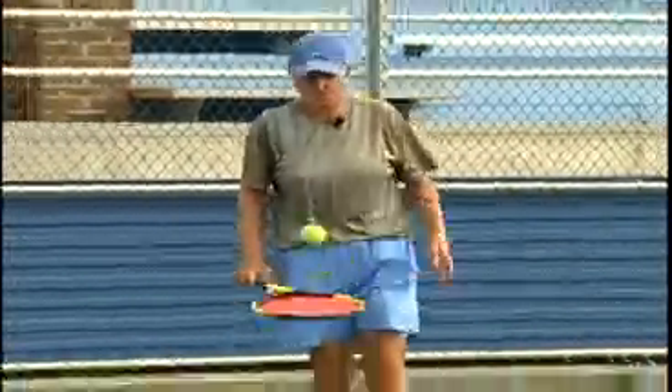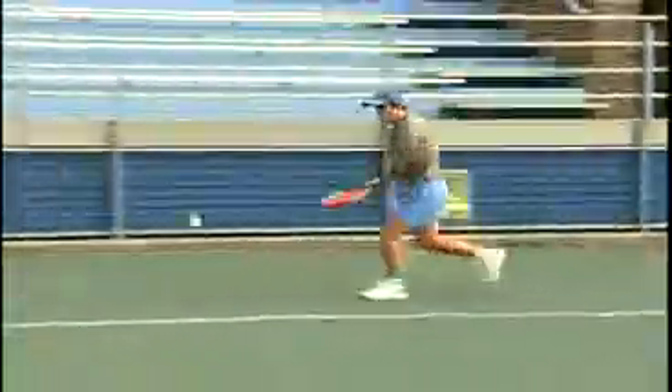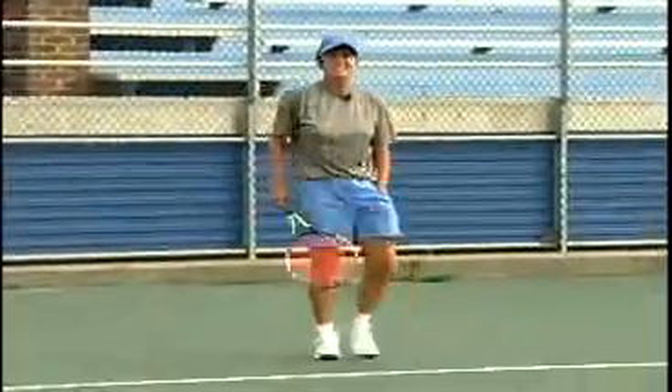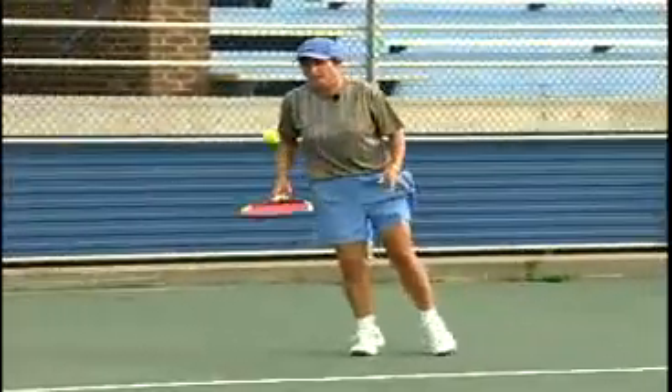So here it comes. Make sure you move to the ball swiftly, nice and easy, and just let that racket fly.